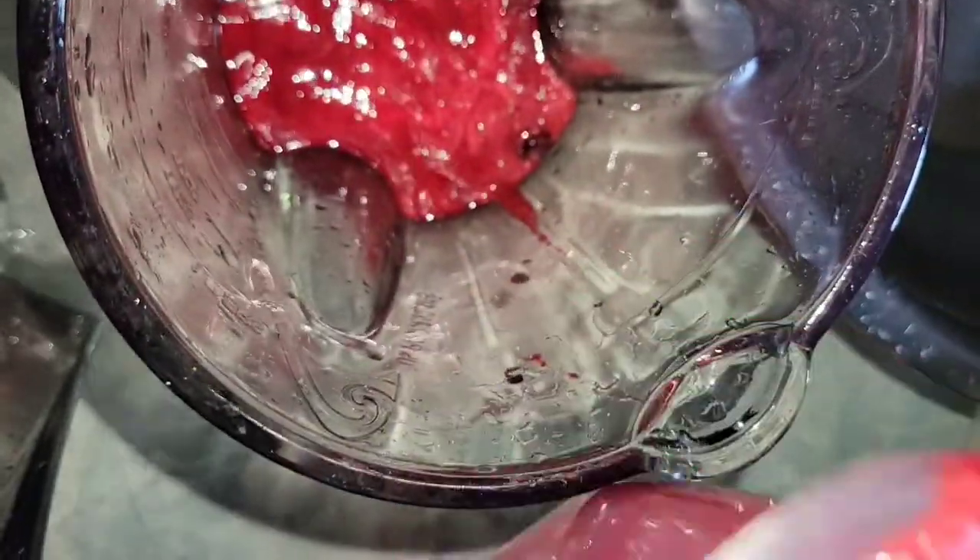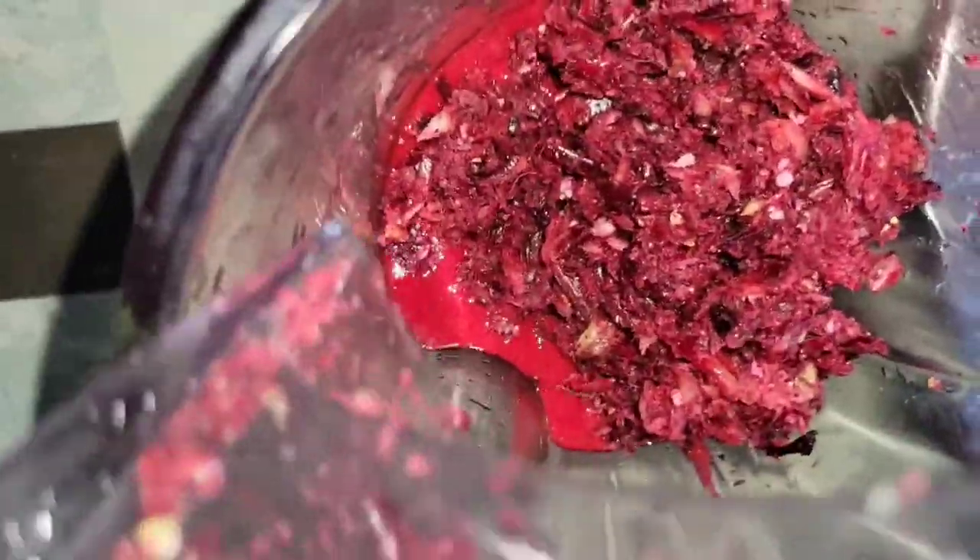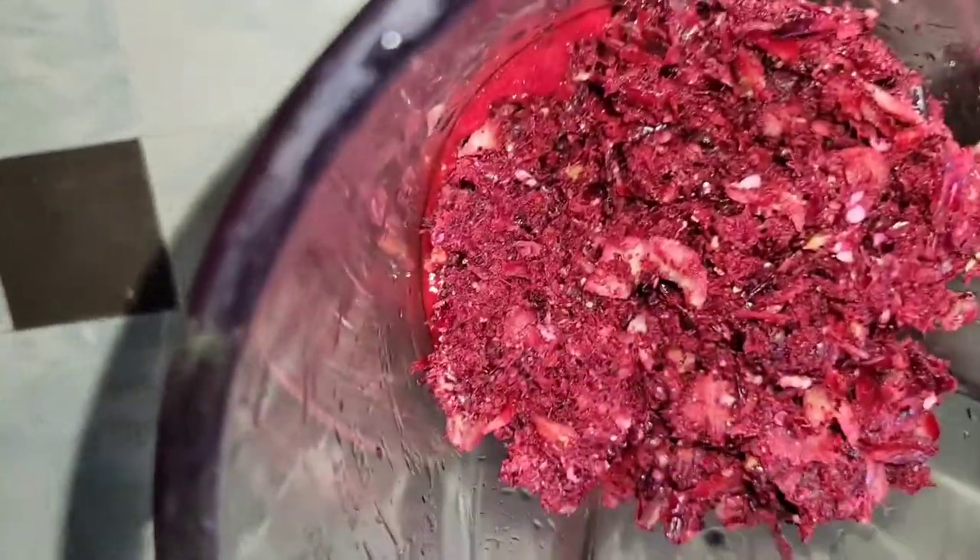Then I blend it — just press the puree button and blend it out, and that's how you get your sorrel puree.